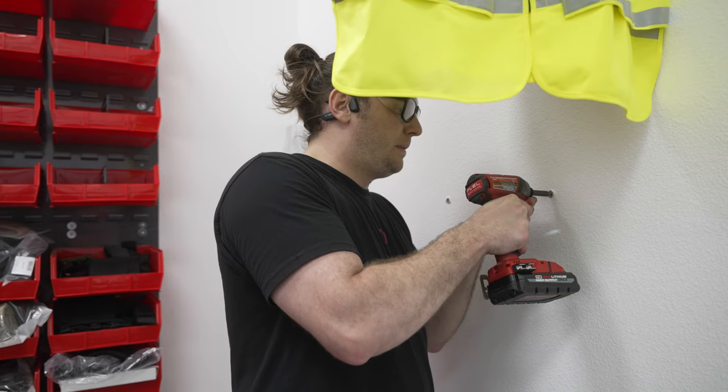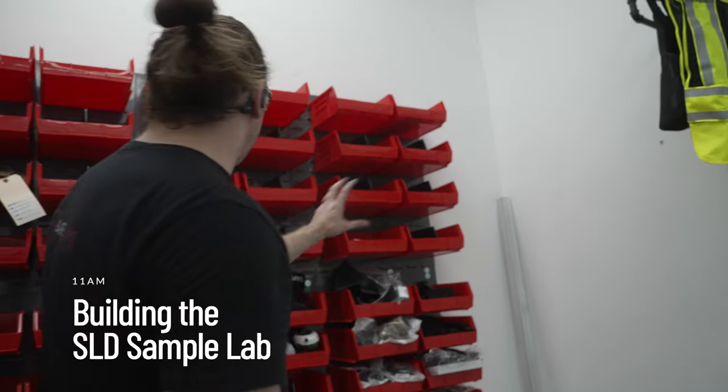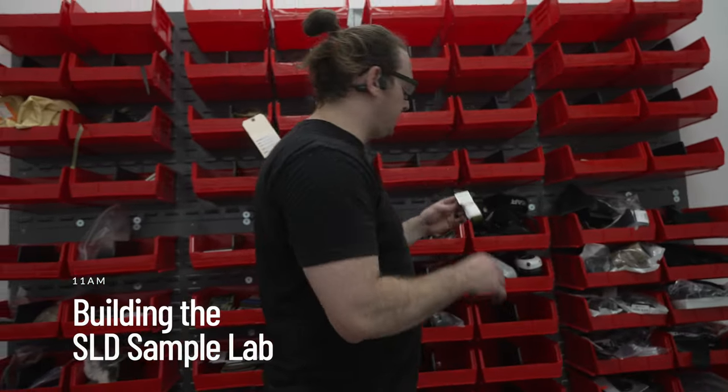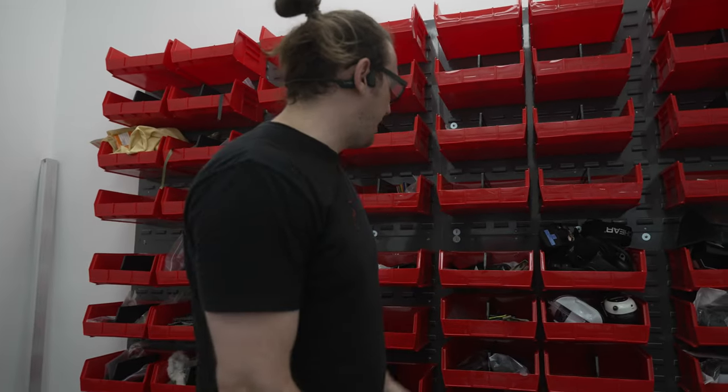It's about having a visual of everything out there, having samples that he can interact with, and doing tests — having all the information so if he wants to make a new belt...